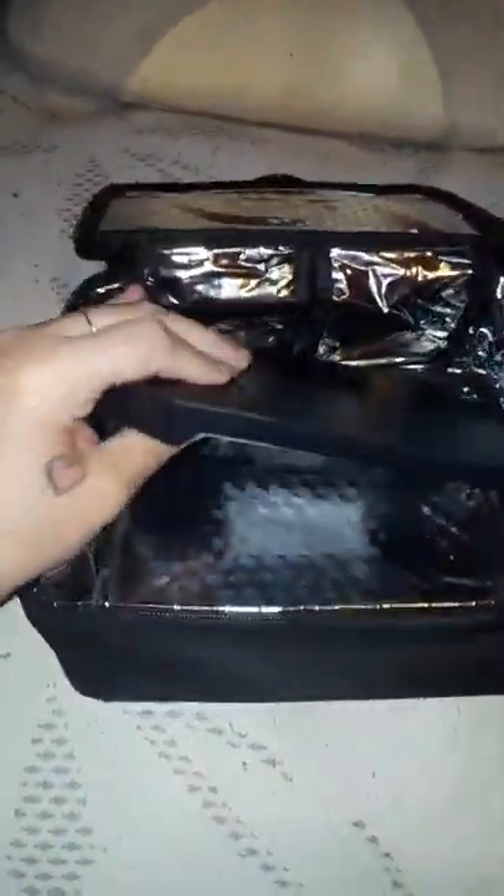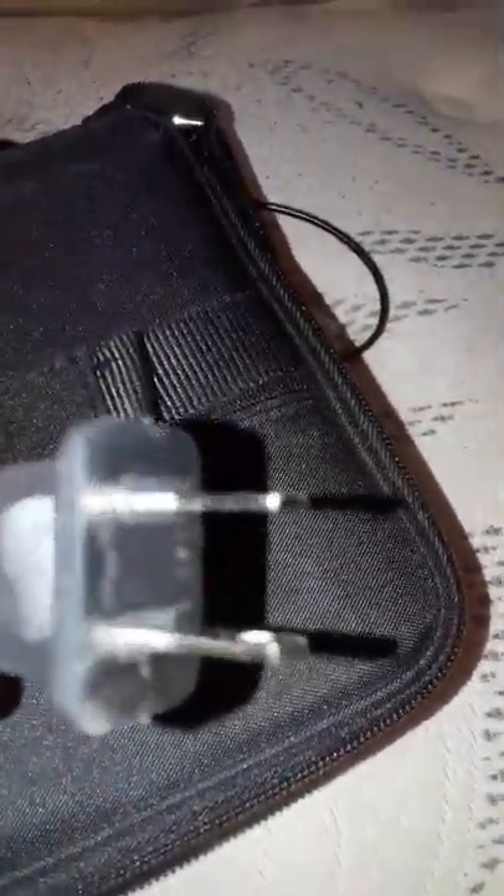When we open it, it looks like a normal lunch bag inside. Inside of it is a hot plate — this is what's going to warm your food. The plug goes through the back right here, so you slide it through the back and then it comes out the side right there.